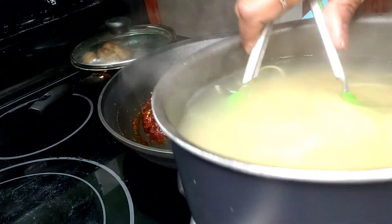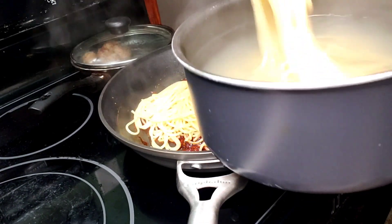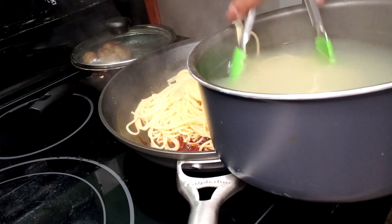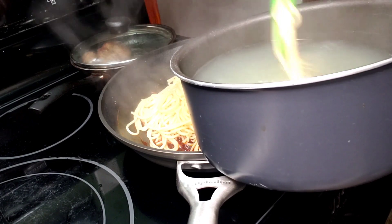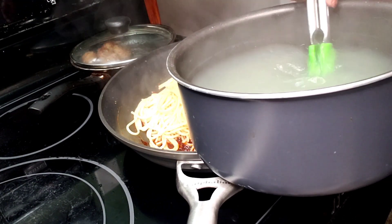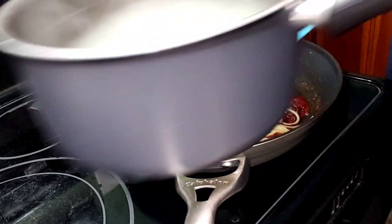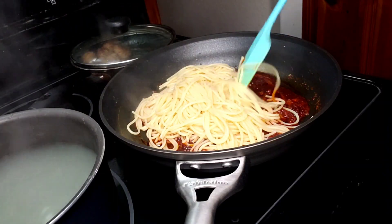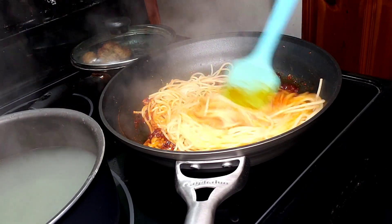My pasta is cooked. I've put the heat back up to medium and I'm taking the pasta straight out of the pot and into the sauce. If some pasta water goes in, no big deal — we actually want some in there to help create a nice sauce. Fish out all of your noodles. Don't toss that pasta water yet because you're going to need a little bit of it.